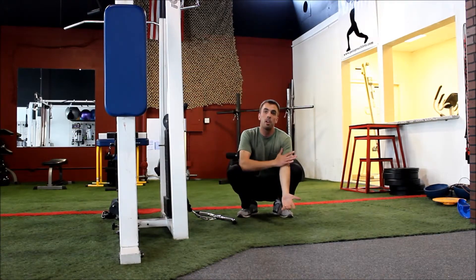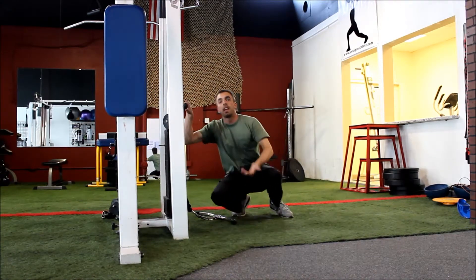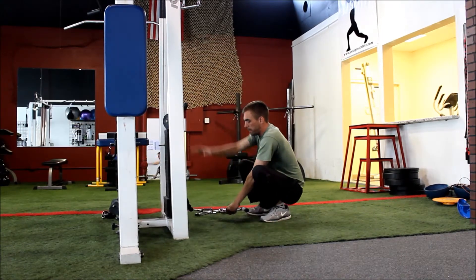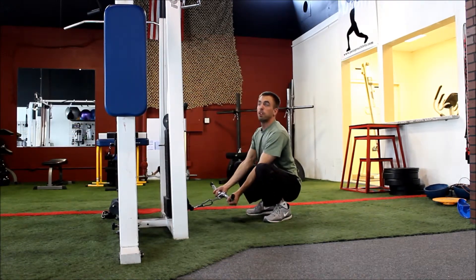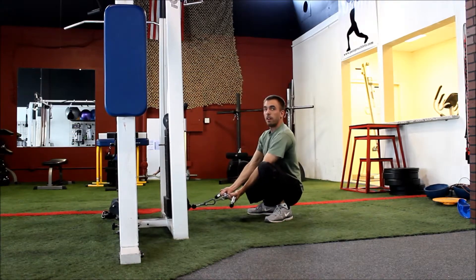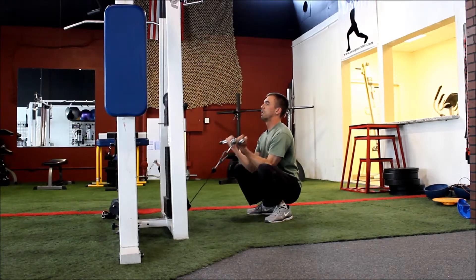It's supporting my arms almost like a preacher curl bench, so then I'll turn to my cable. I want to have my low pulley set up on my cable machine, any bar that you want to use for your curls, and you're anchored right there off the inside of your knees, chest up, and curl from there.